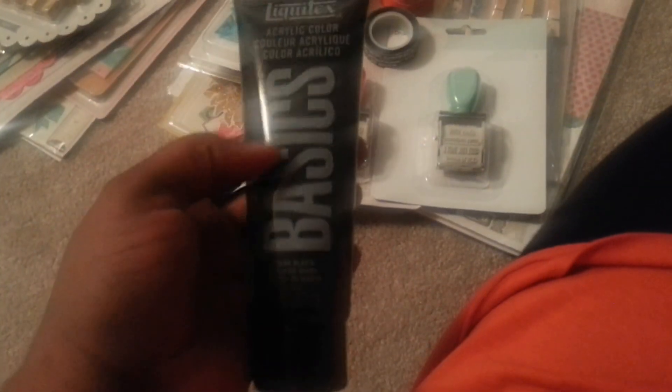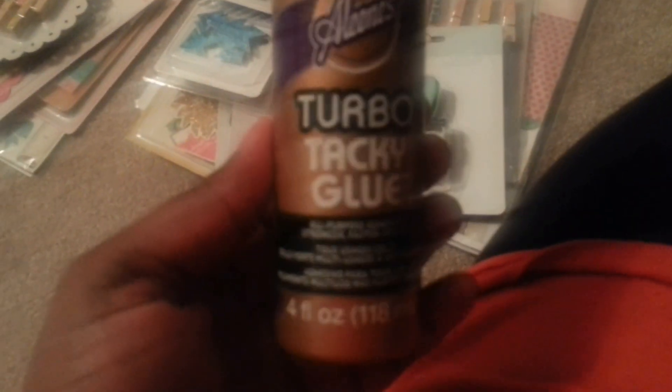From Michael's I just picked up some black paint - I was out. People ask me all the time when I art journal what brand paints I use, and mostly I use Liquitex. To make it fluid all you do is add water and you can make it as transparent as you like.